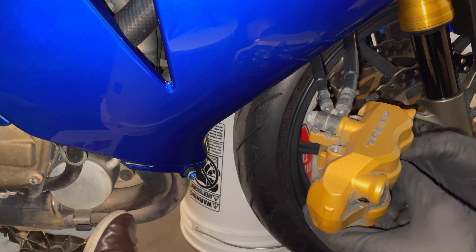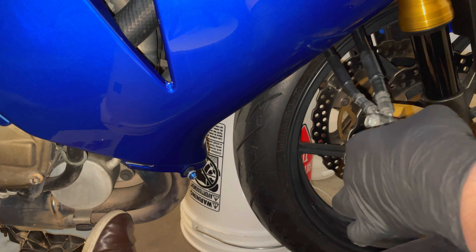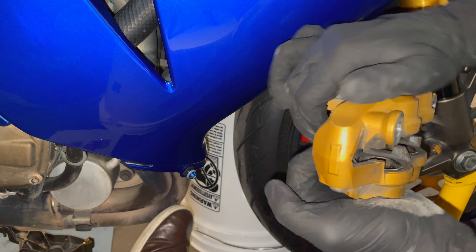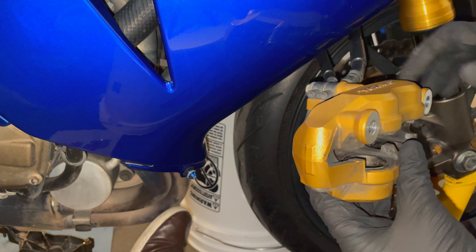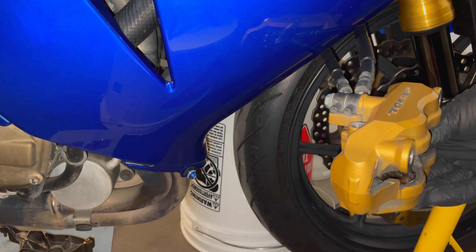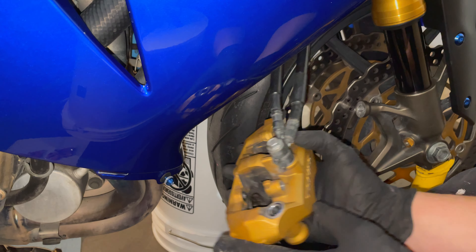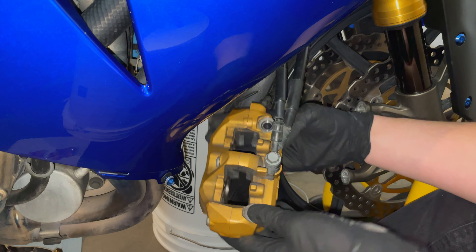Now we're going to carefully push the pistons back, and you want to push them out as far as they can go so that the new pads have lots of clearance over the rotors. Let me check the fluid level — it already moved back up almost to the upper limit. We're going to watch it on the other side as well. The pistons are pretty much pushed back as far as they can go, all four of them.